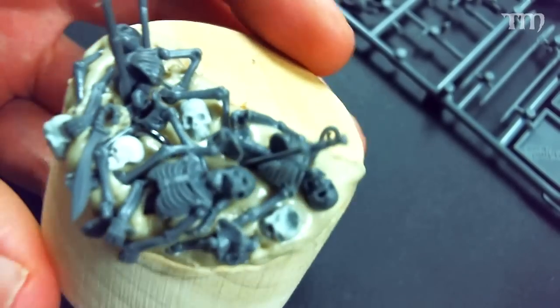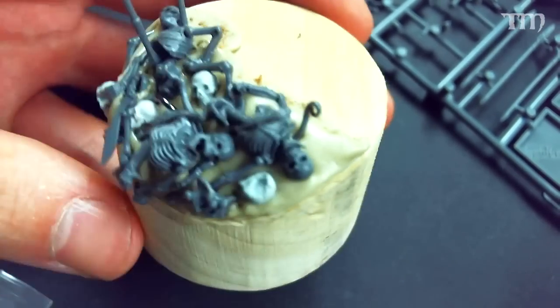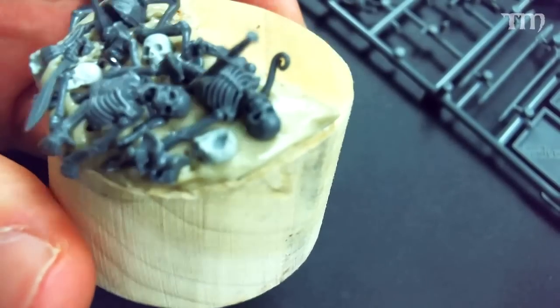He ends up with a lot of extra scraps. To get that angle, just use a Dremel tool — kind of curve things downward and it feeds into the overall composition of the model in the end. First, you want to plot out your plinth and decide if you want to remove any material.